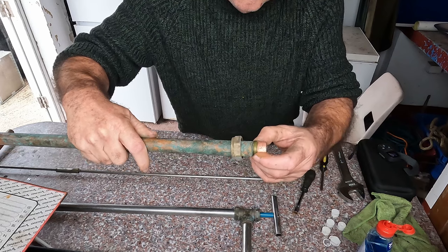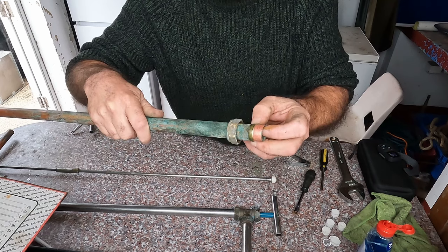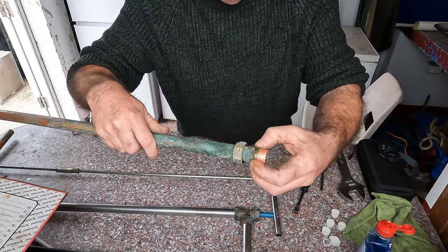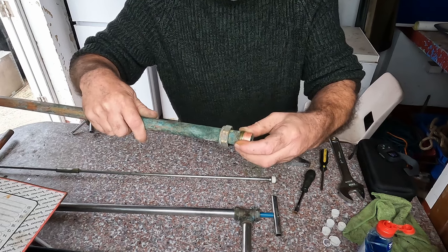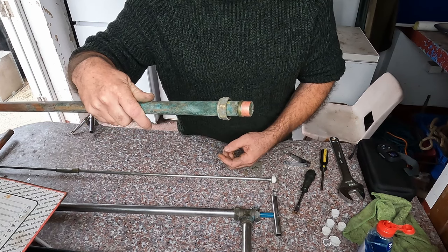A little tip: if when you get home you want to put a new piece of copper on your pipe but you haven't got any olives, you can reuse the olive again. All you need to do is get a hacksaw and cut across at an angle — don't cut it straight, cut across at an angle — and then it will pop off and you can reuse it again. It doesn't have to be watertight, as long as it tightens up again it'll work fine, so you can keep using the same olive.